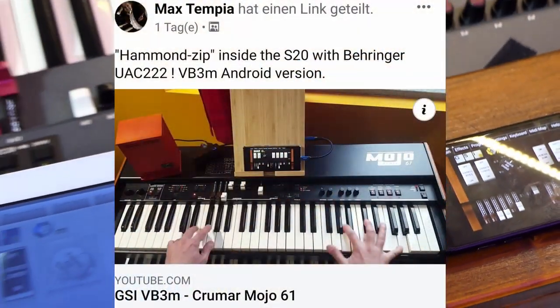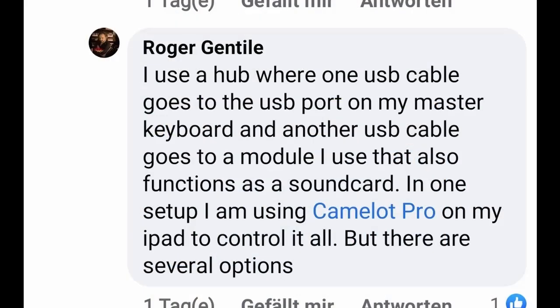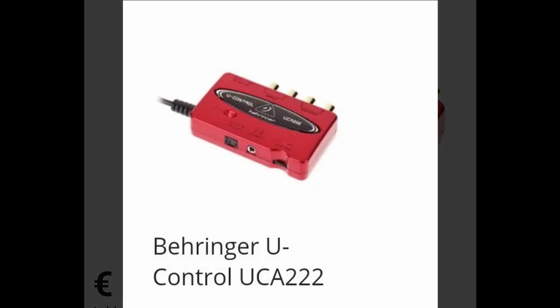Writing in a Facebook forum, I learned through Beeper and also through Max Tempia, an extensive GSI user, that they use an extra sound card on a USB hub to make all this possible. But I wanted a simple solution, not another card and more cables.